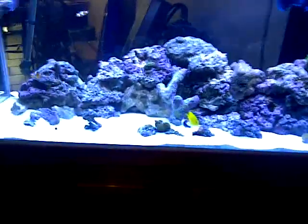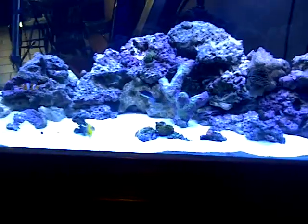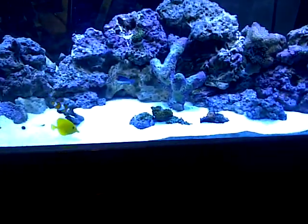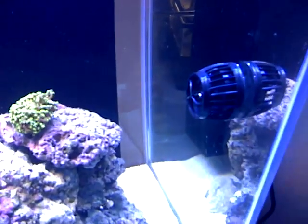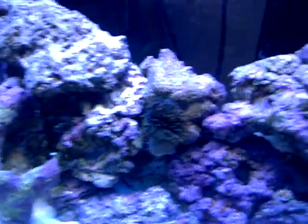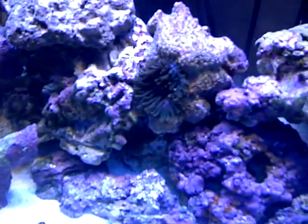What's up everybody, Aquatic Universe. Just gonna show you an update on the tank and show you the new toys I got. Got about two MP10 wireless, one on that side, one on that side. They're on about medium flow right now, about 50% flow. You can see what they're doing.